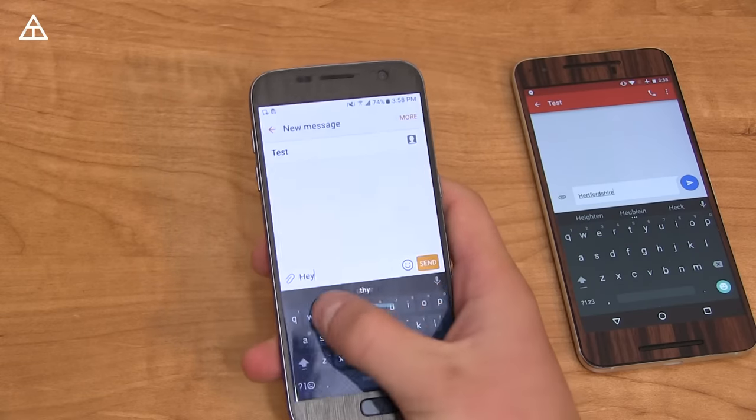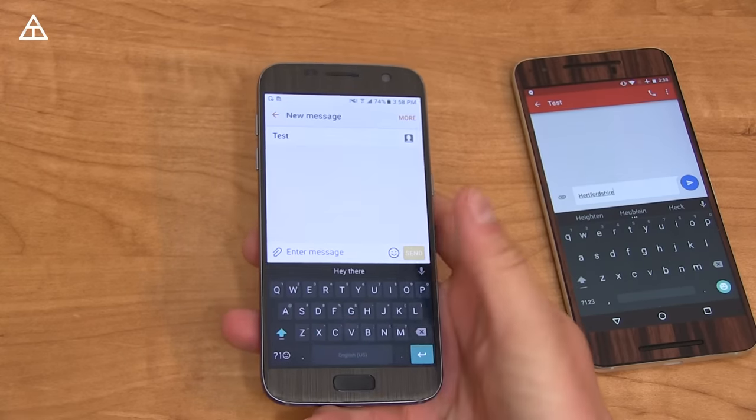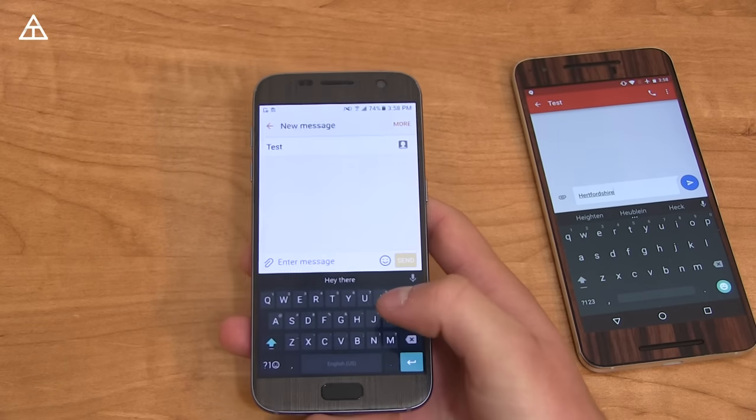There are a couple of really neat options. If I say 'hey there' and press the delete key then swipe to the left, it just deletes it all. So that's just a quick gesture you can use.